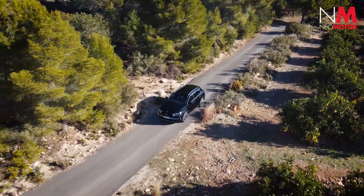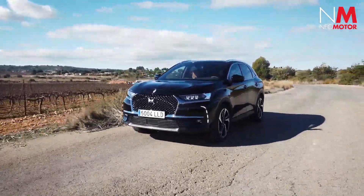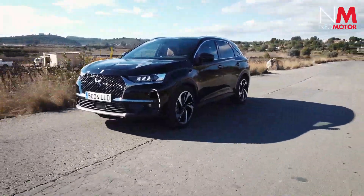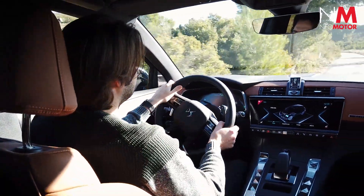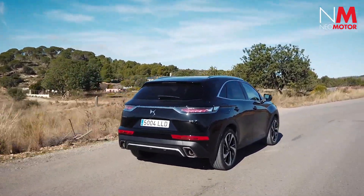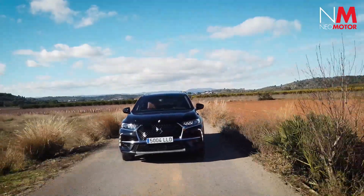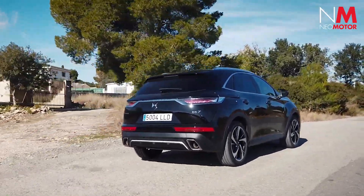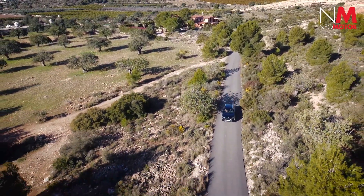Hablemos de los modos de conducción del DS7 Crossback E-Tense, que al contrario que el de 300 caballos, cuenta con 4 y no 5 funciones, ya que se elimina el modo 4x4. Dispone del modo electric, que permite circular sin emisiones de CO2 hasta 55 km a una velocidad máxima de 135 km/h. El modo sport saca todo el potencial de los dos motores. El modo hybrid optimiza automáticamente el rendimiento y el consumo. El modo confort ajusta la amortiguación en función de las imperfecciones de la carretera. Además, está la función e-save, que permite reservar energía para circular en modo 100% eléctrico durante los últimos 10 o 20 km del trayecto.